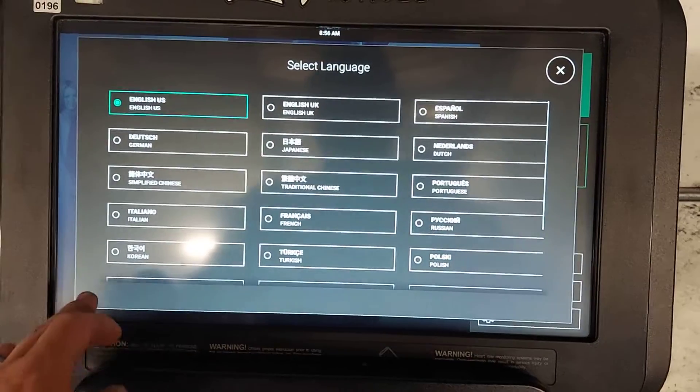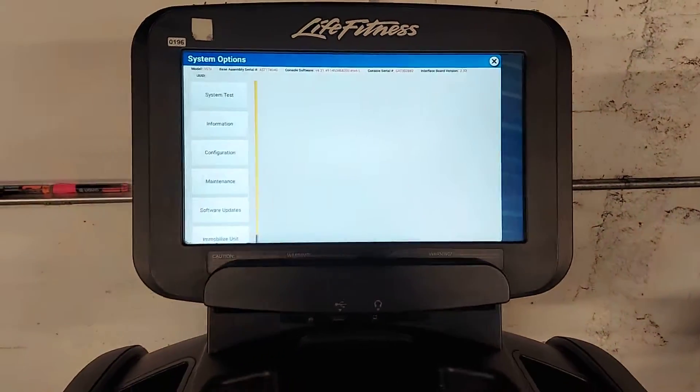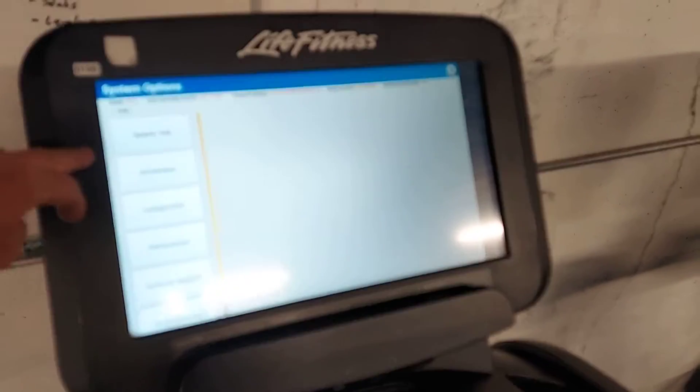Select language, then press left, right, left, right. And then it'll jump into this screen.